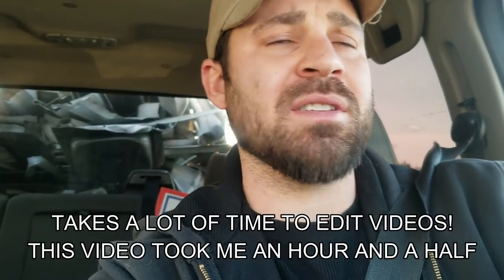What's up everybody, this is Zach with Veteran Construction. It's been a while since I posted and I just wanted to show you guys why I really haven't been posting, aside from my vacation.